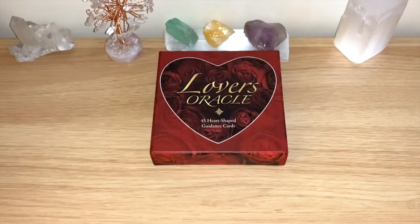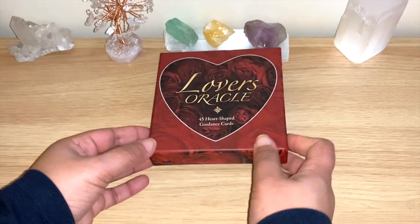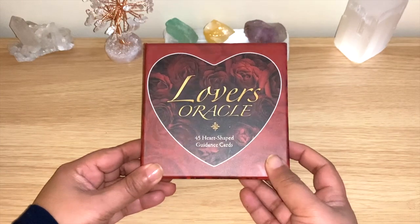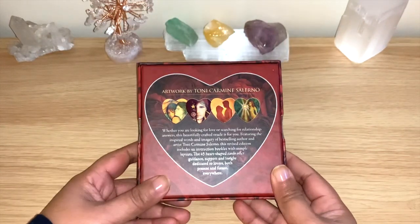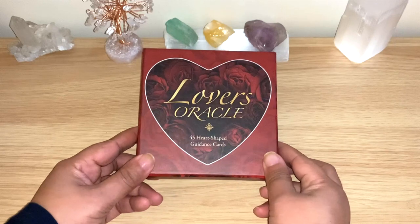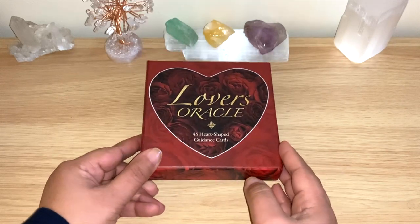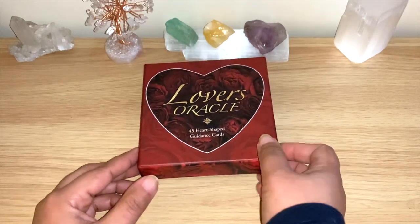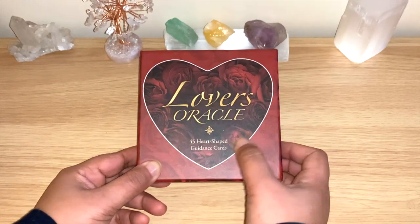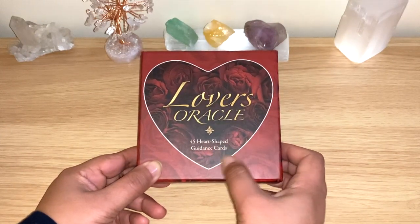Hello, welcome back to my channel, or welcome if you're new. Today we have another flip through, and it's for the new edition of the Lovers Oracle. This is the artwork of Tony Carmino Salermo, who has many other decks and beautiful artworks. This is a very well-known deck, and because it's a Lovers Oracle, many YouTubers and tarot readers use this one. It is a 45 heart-shaped guidance card deck.